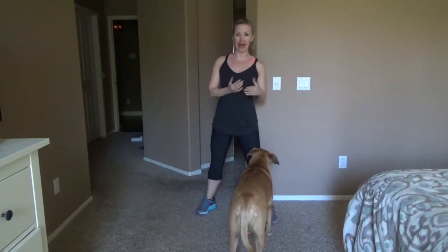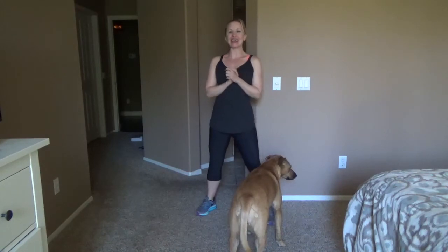Hey you guys, it's April and Layla. Welcome back to my channel. I had a total freak out the other day because I realized that summer is right around the corner. And as much as I would love to encourage you and myself to work out to be healthy and happy, I'm not going to lie, I would also love to look good in my bathing suit. So something I've been doing is incorporating a 10 to 15 minute workout before my breakfast, and I wanted to share one of those workouts with you.